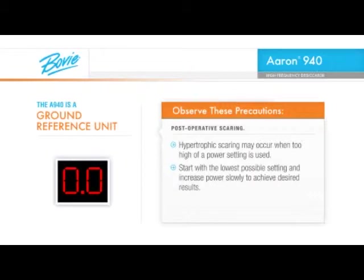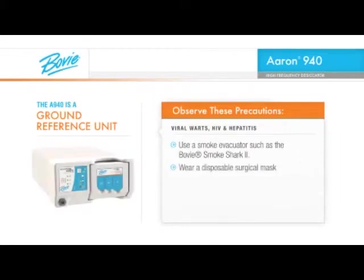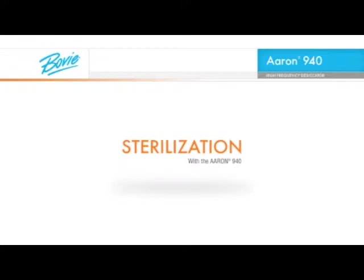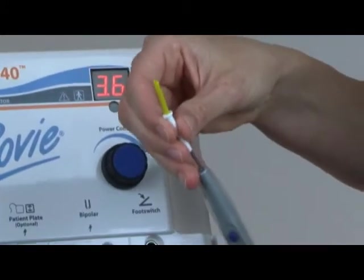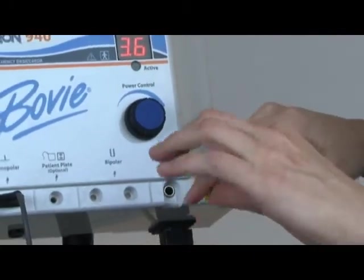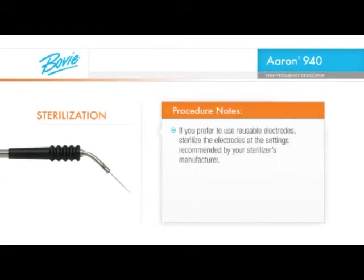Start with the lowest possible setting and increase power slowly to achieve desired results. If a viral wart is being removed or if the patient is infected with HIV or hepatitis, use a smoke evacuator such as the Bovee Smoke Shark 2, wear a disposable surgical mask and wear eye protection. We recommend you use disposable electrodes for each patient procedure to avoid cross-contamination. If you prefer to use reusable electrodes, sterilize the electrodes at the setting recommended by your sterilizer's manufacturer.